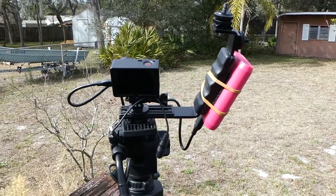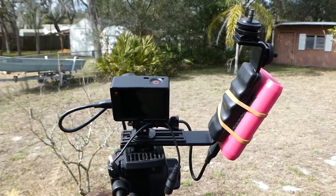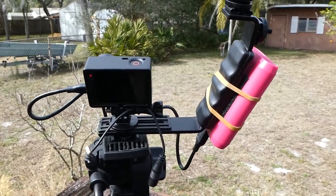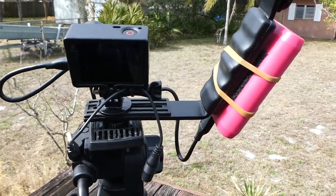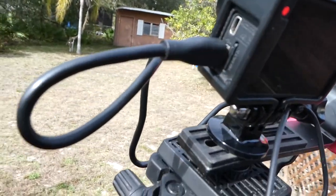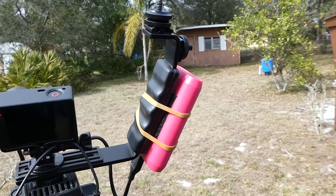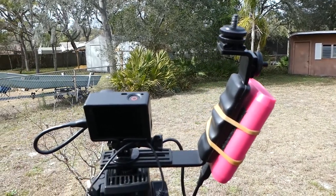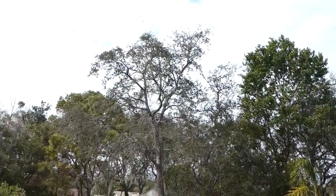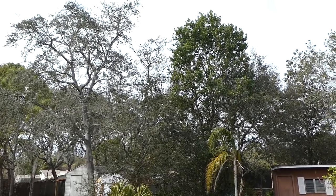It's really windy out here today. I set the GoPro up to do a little time lapse of the trees going back and forth. Sometimes I set up these time lapses and the battery will go dead on the GoPro before I'm done, so I have this little battery pack here and I just fastened it and hooked it into the side of the GoPro. It's about 70 degrees out, so just a little update.